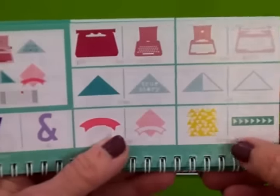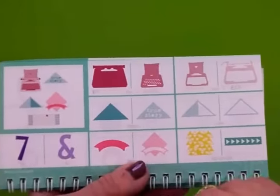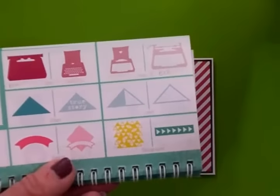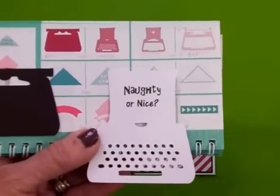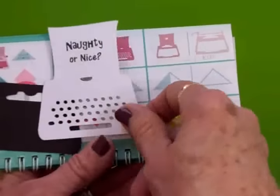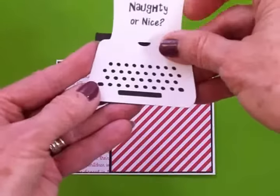With the card base ready, we turn to page seven in the Artistry handbook for this little typewriter. If you don't have this cartridge, go to mycutsearch.com, type in 'typewriter,' and it will show you all the cartridges that have typewriters. I only cut three layers: the outer layer in black, the middle layer in white — because I wanted to stamp the 'Naughty or Nice' sentiment on the white. I skipped the layer with a heart in the middle since I didn't want that, and cut the final layer in black.